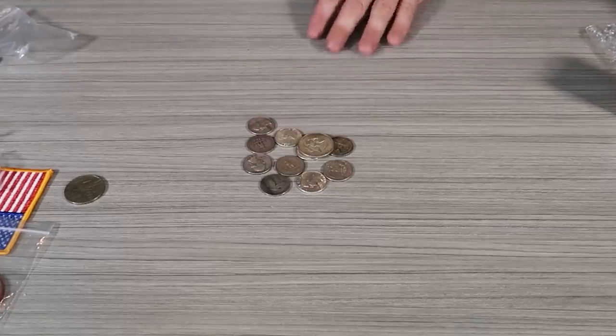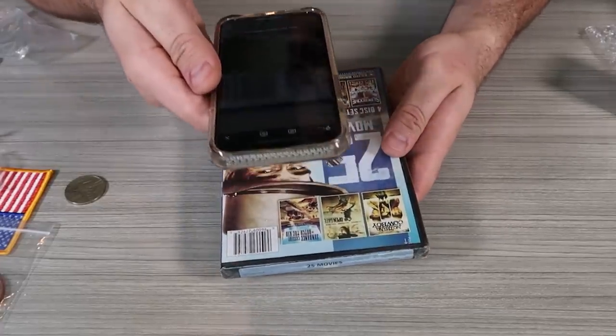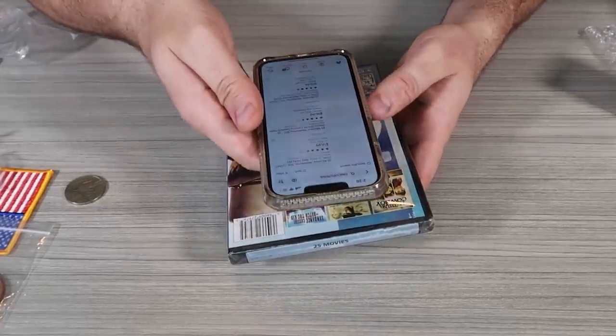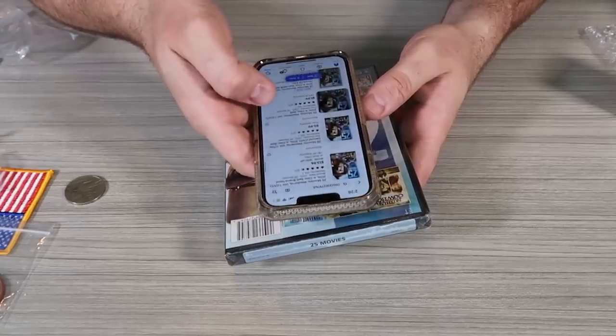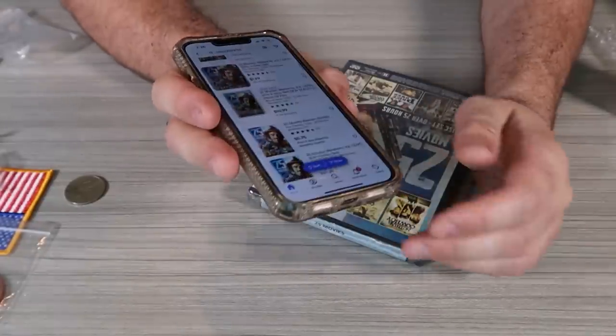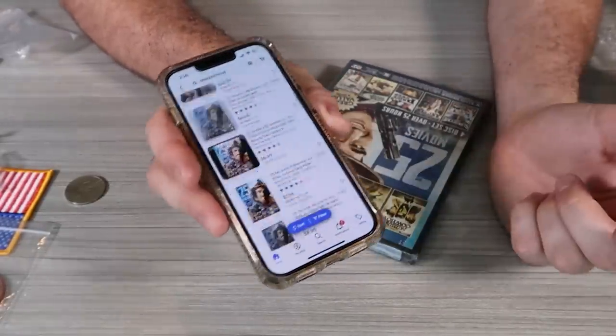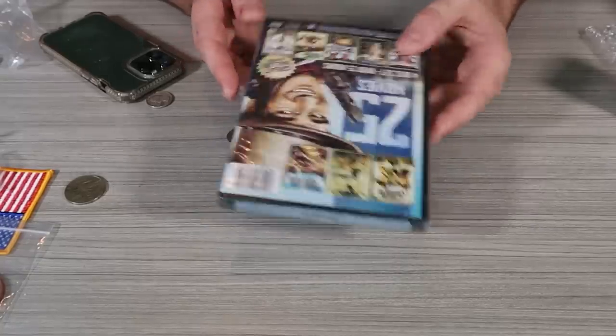I wonder how much that movie is. Guess how much this movie costs — $5, $1? Let's see. $16, $13, $6. So these movies have went up in price. I'm going to start saving them — who knows how long they're going to keep going up, because they just don't make them anymore, especially the old stuff.